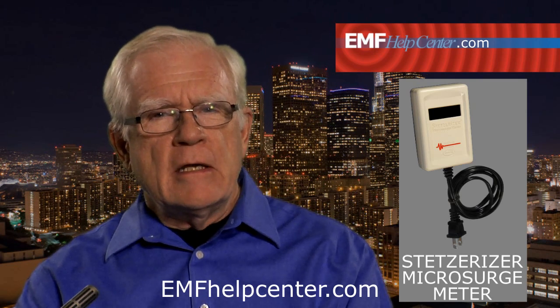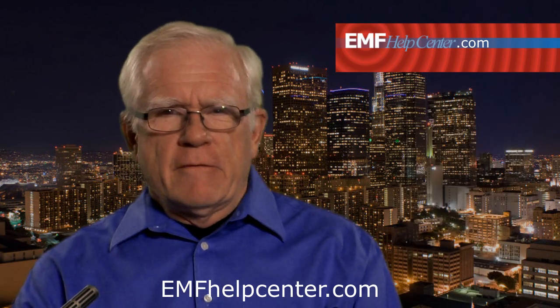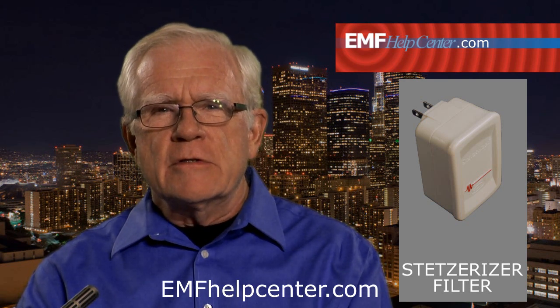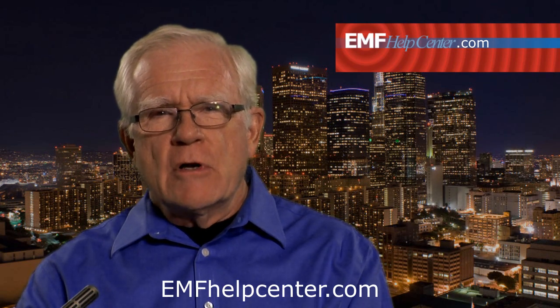Your house current is supposed to be 60 cycles a second — nothing more, nothing less. By plugging in the Stetsurizer meter, you can see the current that is not supposed to be there, that is being wasted and polluting your living spaces. A lot of that can be fixed by unplugging unnecessary devices or moving them, fixing wiring errors, and making sure every electrical device has a three-pronged, grounded plug. If that doesn't fix things, the Stetsur company makes a plug-in device called a filter that neutralizes and reduces the dirty electricity. Often a house will need about 20 of those filters to keep the dirty electricity down. The Stetsur microsurge meter and the Stetsur filters are available on our website.